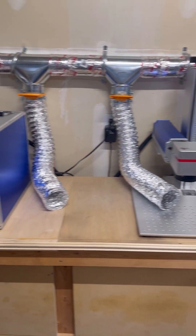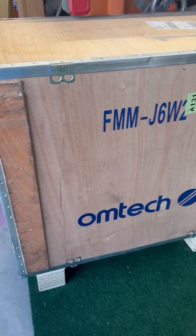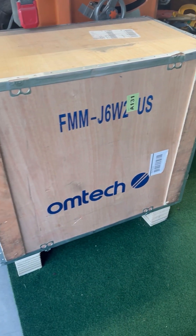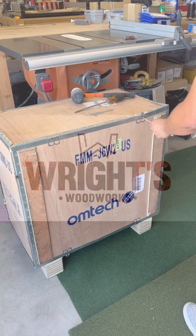What's going on guys, welcome back to the channel. Today we've made some room in the shop for a new edition — the 60 watt MOPA fiber laser from OMTech is joining the team. Let's get it unboxed.